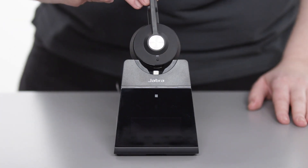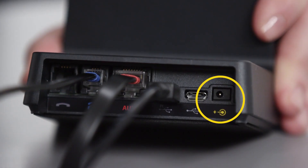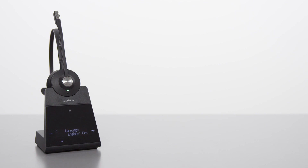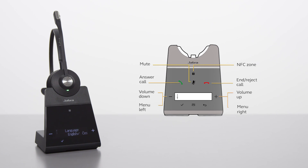Next, dock the headset, and then plug the base into a power supply using the included AC adapter. Now you are ready to start the setup wizard for Jabra Engage 75. Follow the on-screen steps to complete the setup of the desk phone.